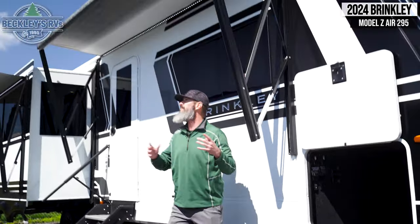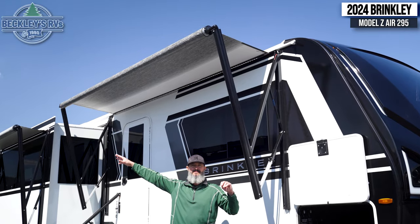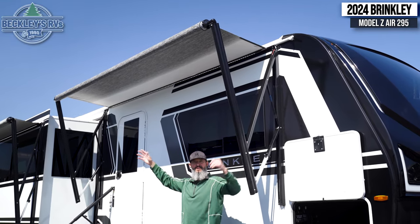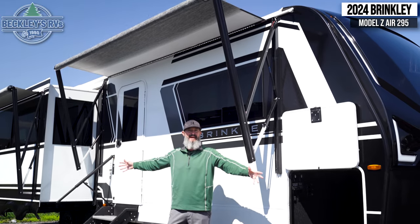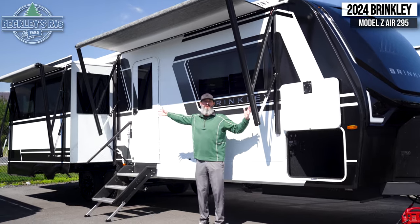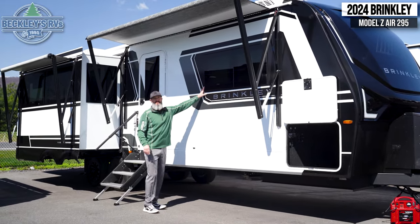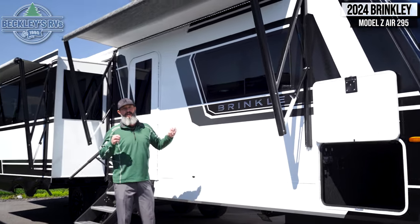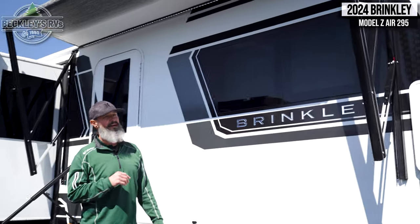Speaking of patio time, check out the awning. I don't have them fully extended right now given other RVs in proximity, but we have a big awning here and a big awning on the slide. Imagine having your family out here gathering, chilling out, relaxing, enjoying your campsite with these two big awnings extended. We'll talk more about the windows inside, but you have these awesome frameless square windows that are just innovative, brought to you by Brinkley.